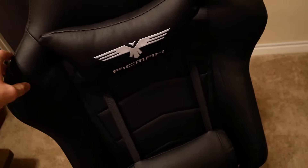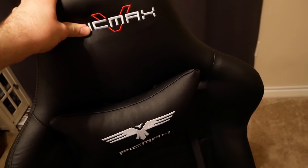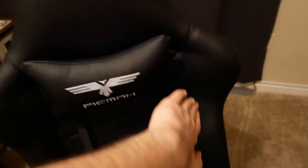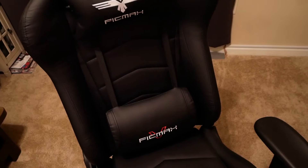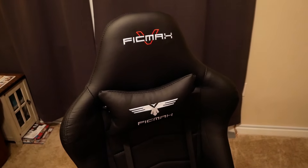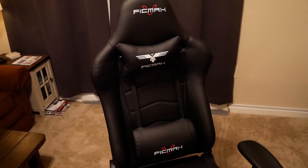At the very top there's more bolstering to hold your shoulders in, and your head rests on this section. If you're used to a normal office chair it's usually just a flat back — you wouldn't have this bolstering on the sides or top. This chair has bolstering all along the sides so you can sit in it without sliding off. It kind of holds you in place so you're not going to fall off or get tired during long gaming sessions.